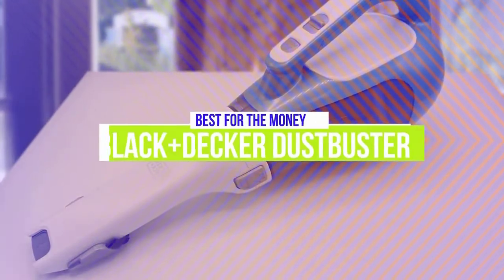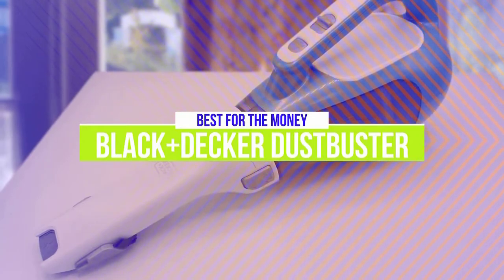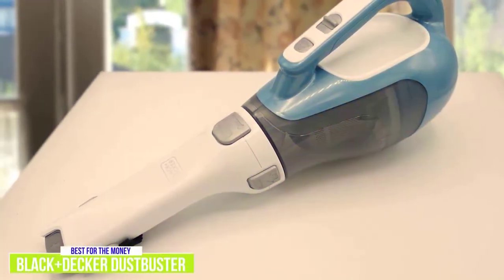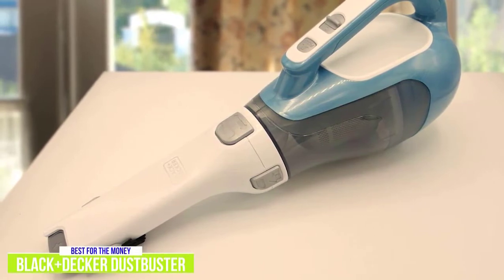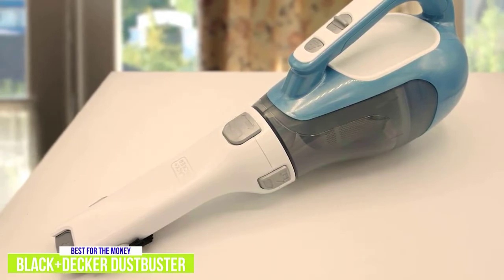The fourth product on our list is the Black & Decker Dust Buster. This is our best handheld vacuum for the money. The Black & Decker Dust Buster CHV1410L has been a favorite handheld vacuum cleaner for its no-fuss cleaning abilities, lightweight and compact design, and affordable price, making it the best handheld vacuum for the money.